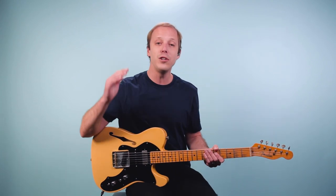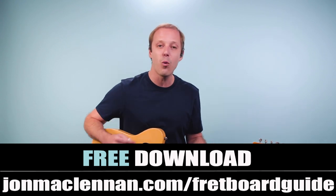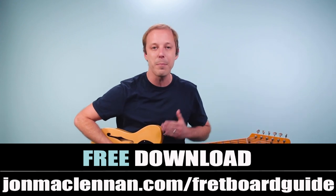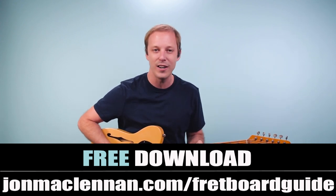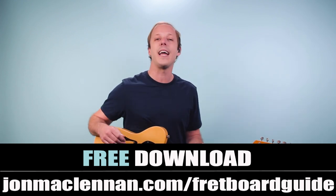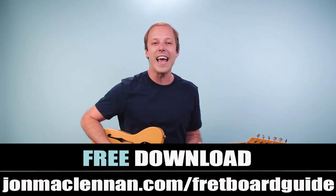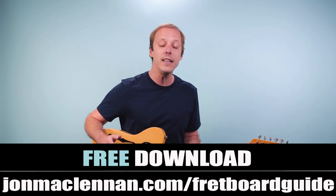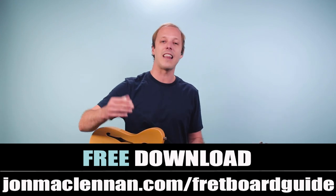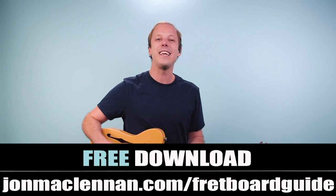Before we do, if you're new to the channel, I've got a gift for you. I put together this awesome fretboard guide that's going to show you the five chords and scales that I use to map out the entire fretboard. And when it comes to playing blues guitar, either rhythm or lead playing, this is one of the most useful one-page PDFs you're going to see out there, and I want to give it to you completely for free. All you've got to do is go to johnmclennan.com/fretboardguide, or you can click the first link down below as my gift to you.